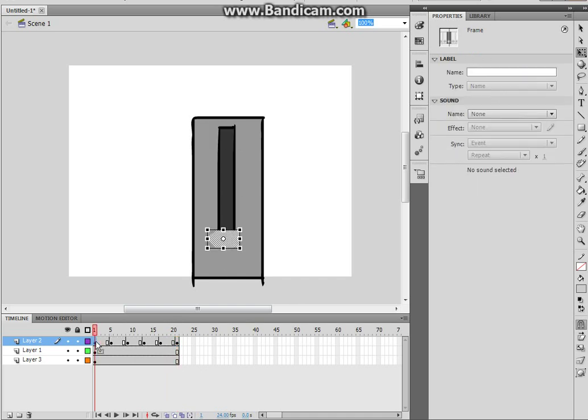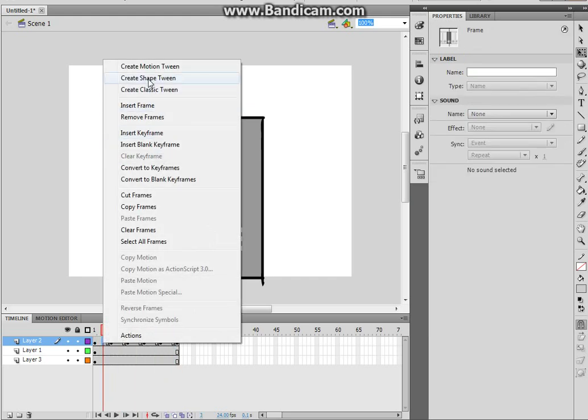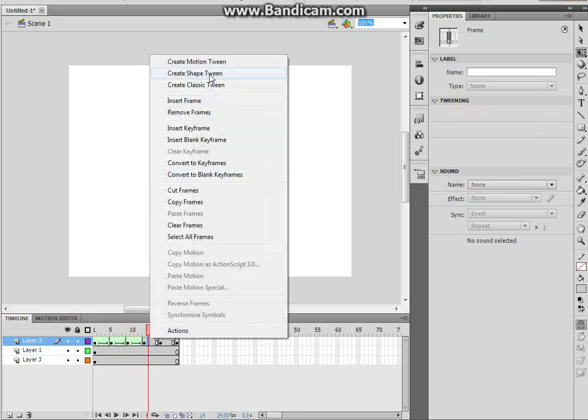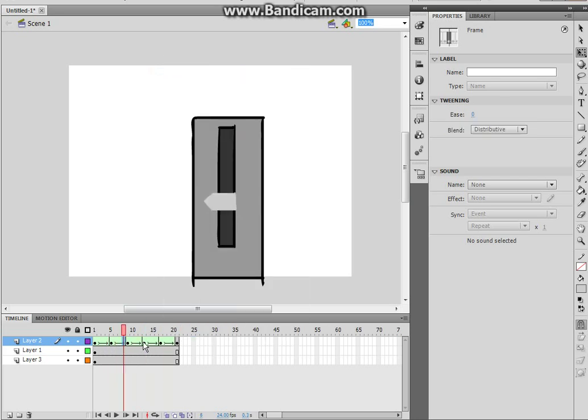Now it's going to start like this — it looks very crap. What we're going to do is click 'Create Shape Tween', and you're basically just going to do this to every one of them except the last one. As you can see, it makes it more smooth. Click enter and bam — it's smooth as hell.